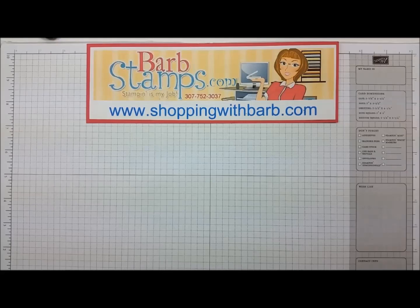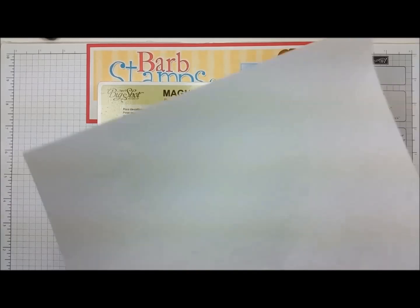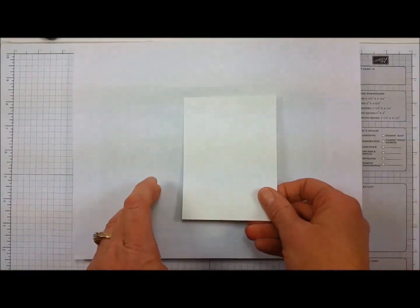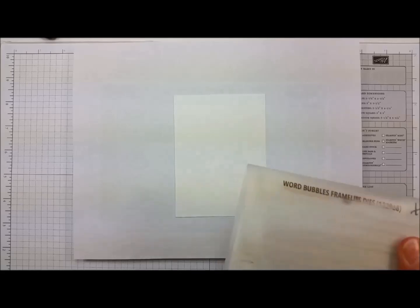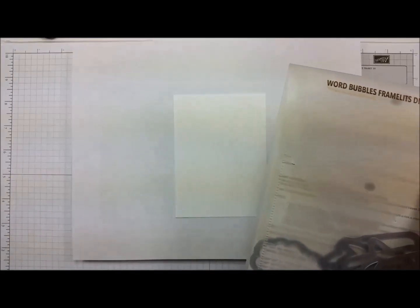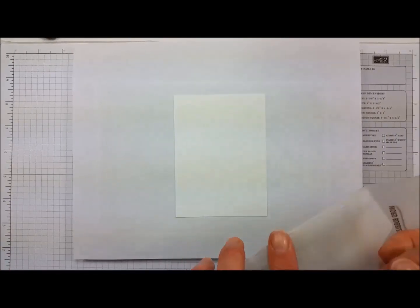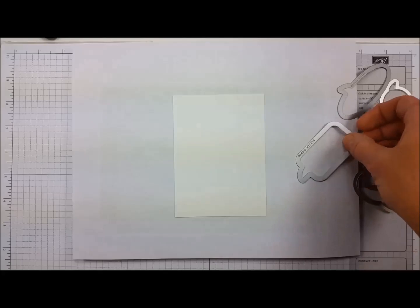For this technique you will need your magnetic platform, you will need a scrap piece of paper, a piece of cardstock — I'm going to use Whisper White — and you will also need your set of thinlets or framelits. I am going to use the Word Bubbles framelits, which are on the retiring list and available while supplies last through June 2nd. I'm going to dump these out and I'm using these six here.